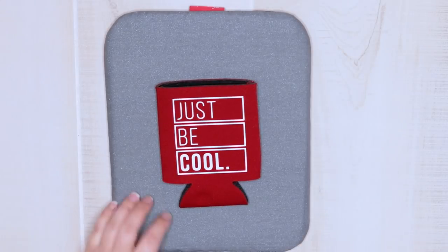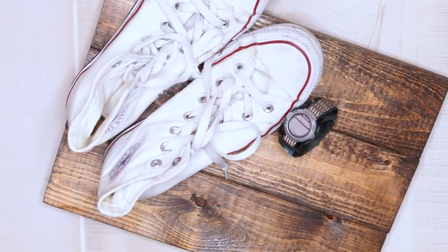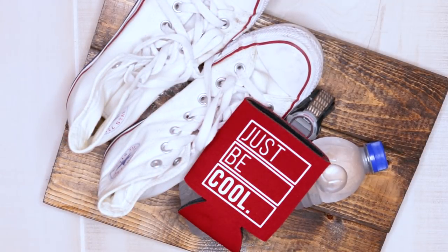These can coolers are super fun to customize and they make a great unique gift. You can find them online and I will link them in the description box below. Thanks guys for watching — subscribe to my channel, like the video if it was helpful, and until next time, thanks guys!